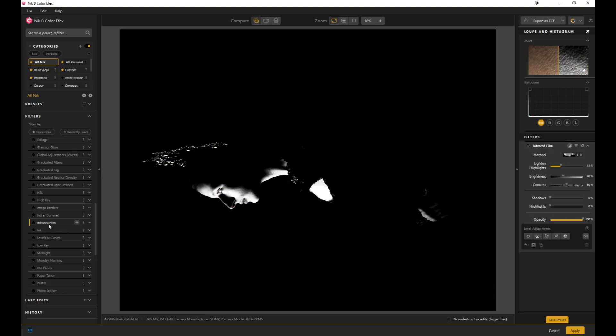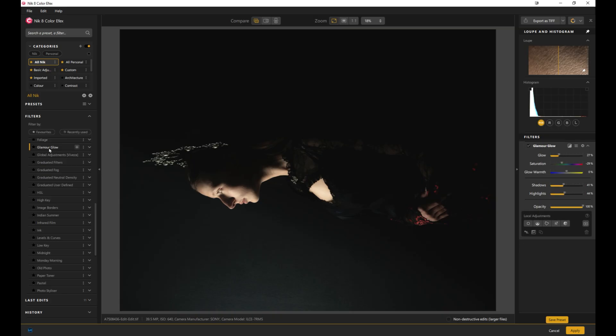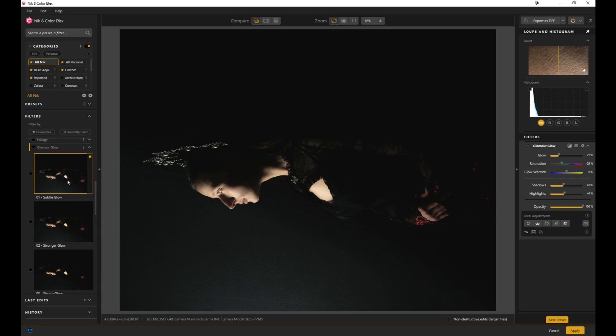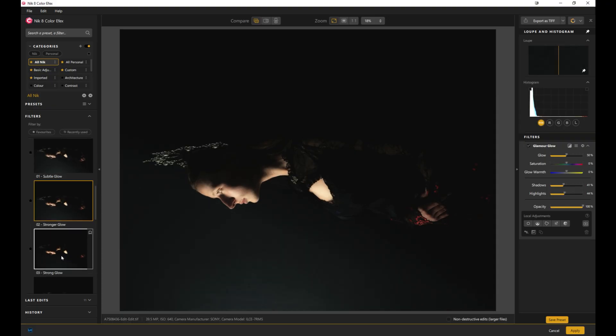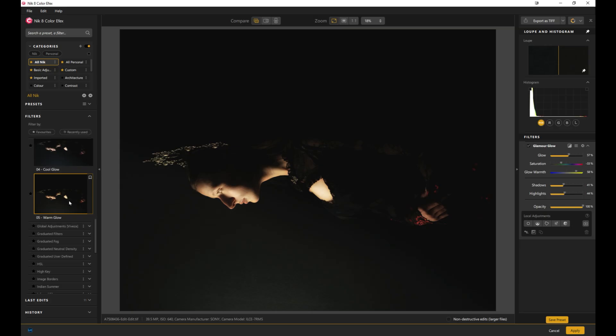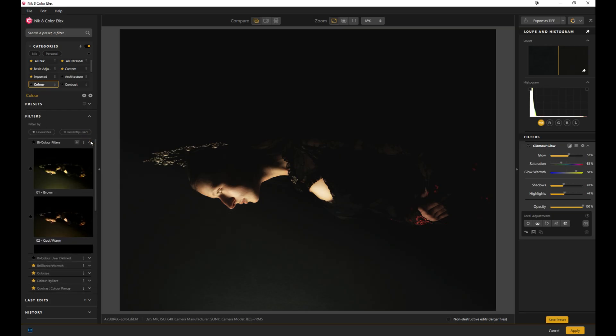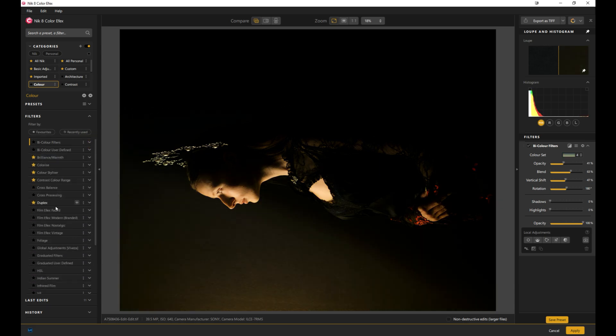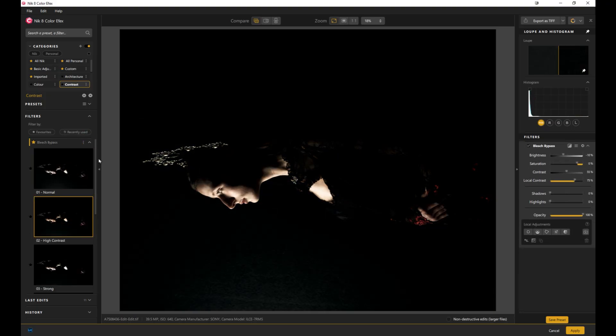You can add infrared film effects, glamour glows, and so much more. Each filter when you click the little arrow has different strengths of that preset — so there's a subtle glow, a stronger glow, a really strong glow, a cool glow, a warm glow. Lots of different looks. If you want colors, you can go to bi-color filters — for instance brown, cool colors, things like that. If you want contrast, jump over to contrast; you've got things like bleach bypass, normal, high contrast.